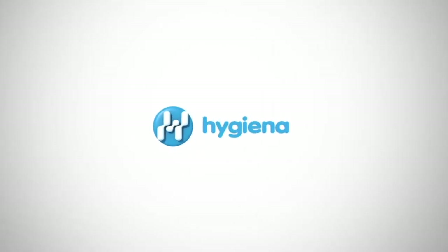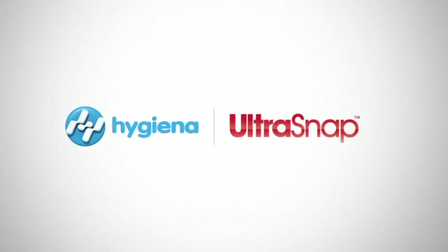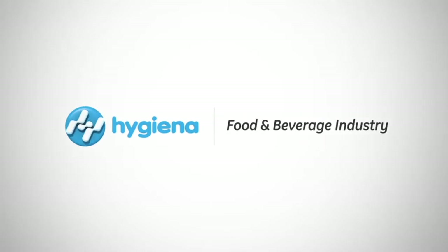This video will feature the benefits and proper use of UltraSnap, Hygiena's best-selling ATP Sanitation Monitoring Test.